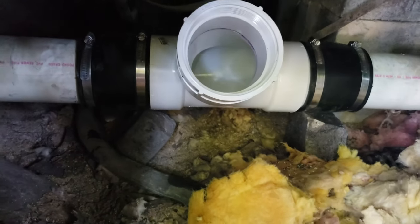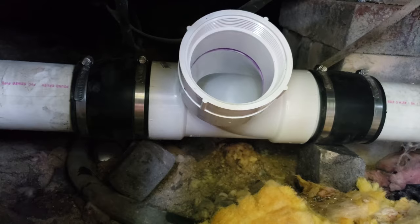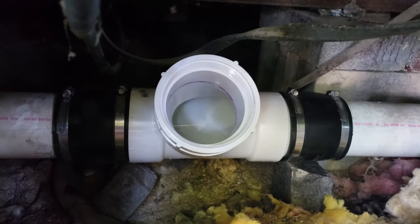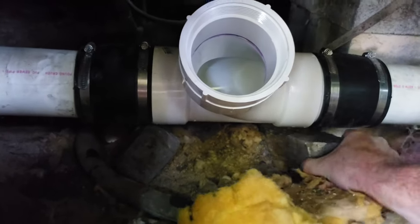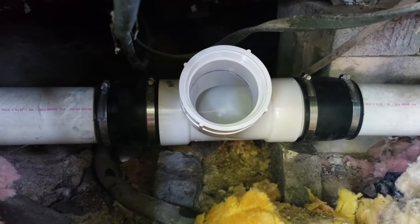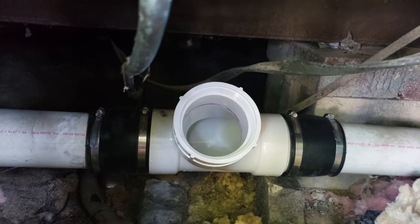I've got the sleeves on and tightened. It's at a slight angle so that things drain in the right direction. I'm going to get a socket — I used a screwdriver to get them started and then I'll tighten them with a socket to make sure we have a good tight fit. I've used some bricks to shore up the pipe so it doesn't move. Then I'll assemble my inlet end on there and the job should be done.